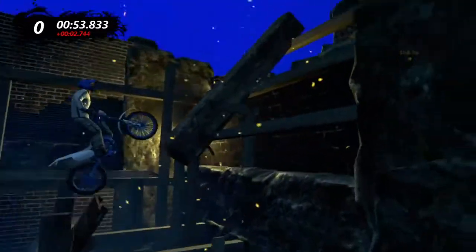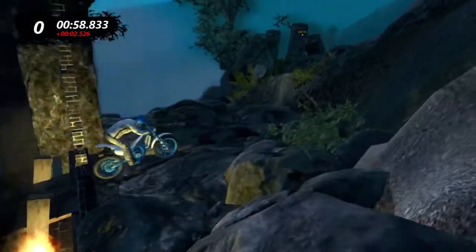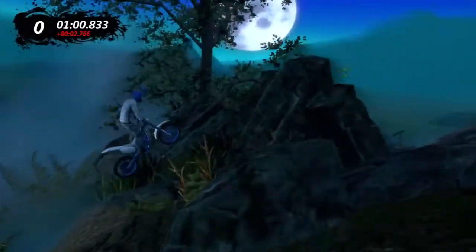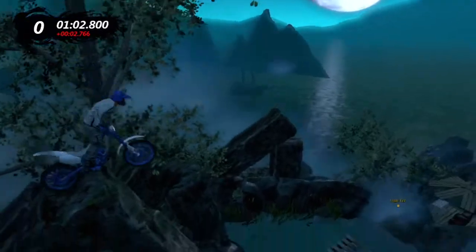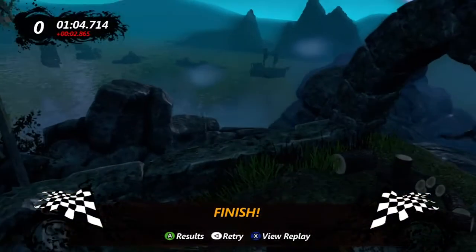For complexity, based on the amount of detail he's actually put into it and the smoothness and flow behind it, he's obviously put a lot of time into making this such a nice flowing track. The detail behind it is absolutely amazing, so for complexity I'm going to give it a 4 out of 5.